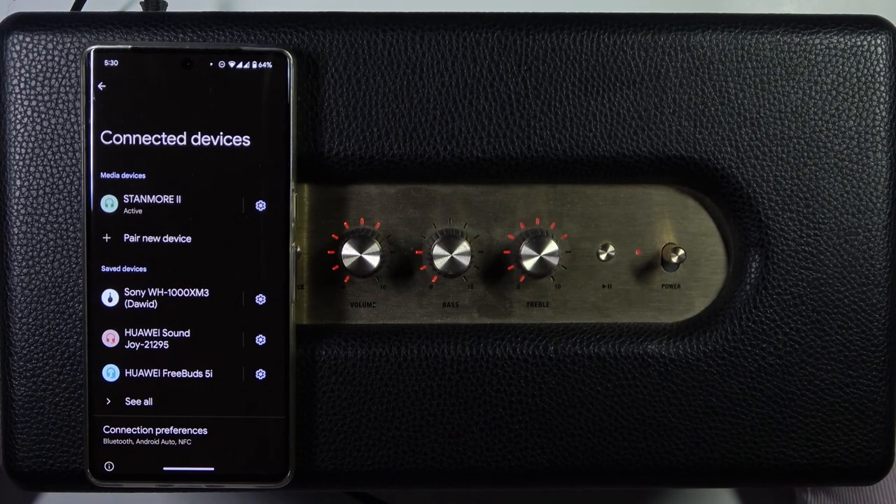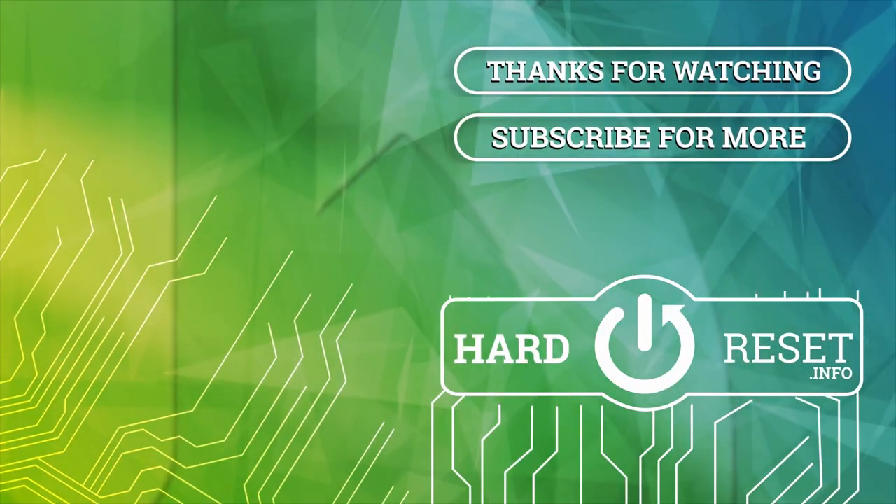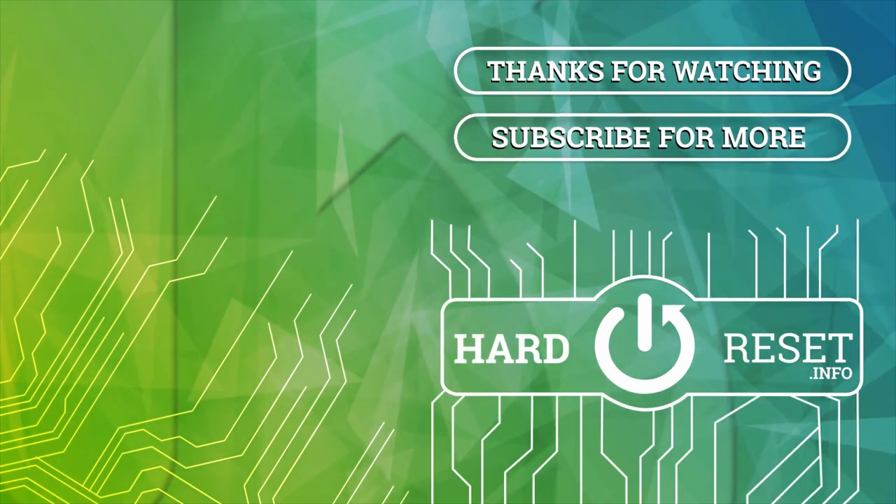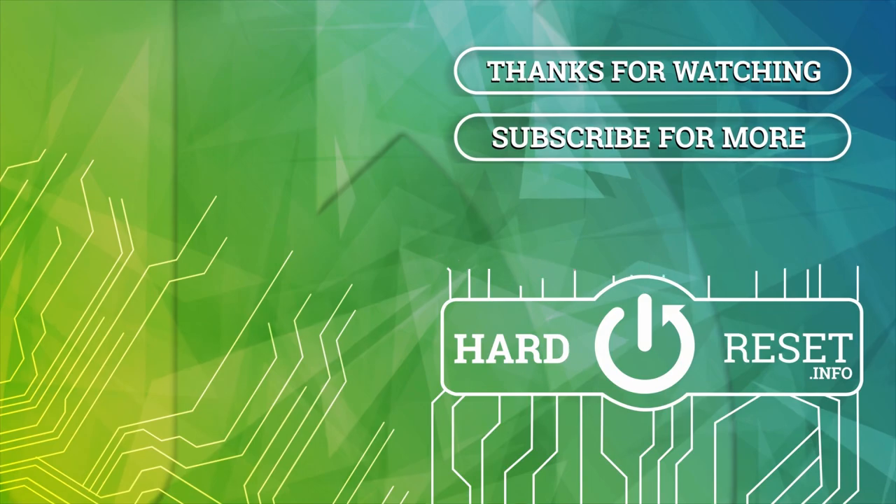So yeah, that's all for this video. Hope you like it. Thanks for the time. I'll see you next time. Thank you.